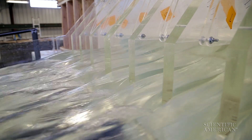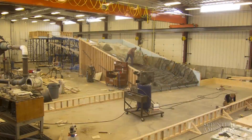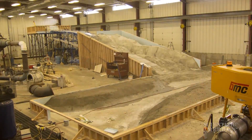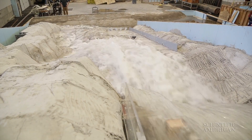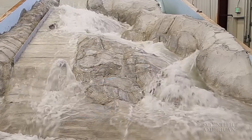Since California's next rainy season begins in November, the team had to work fast. They completed the model in just 40 days. They used the model to measure water force on different parts of the structure and to test how much water the broken system could handle in an emergency.